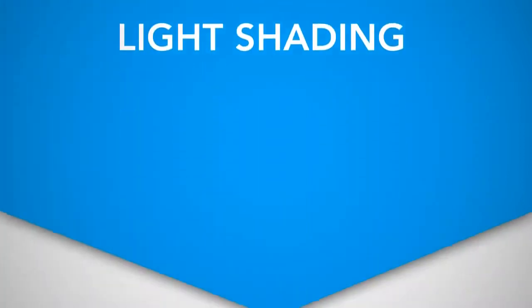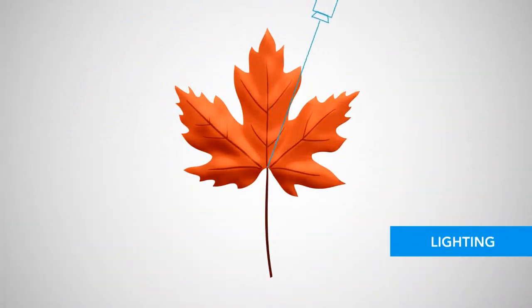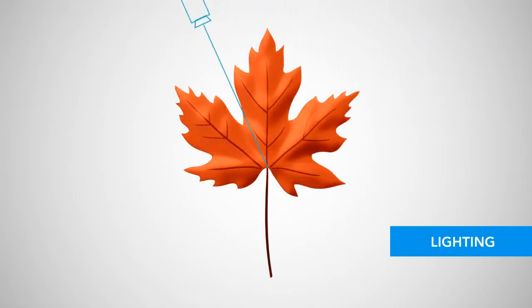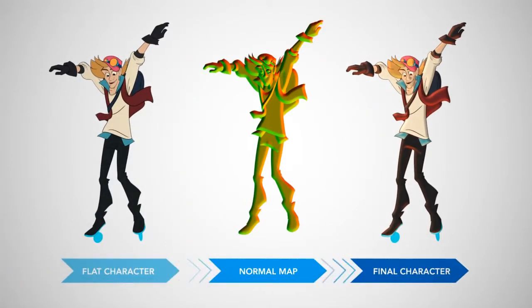With light shading, you can now automatically add surface volume and lighting to 2D drawings using lights in your scene. This gives your characters more depth and saves valuable time, now that you don't have to draw shading details like tones and highlights on each frame.